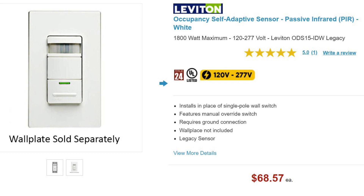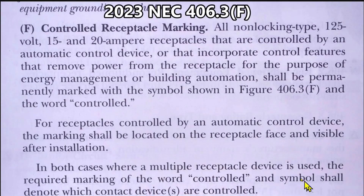One example of a PIR switch would be this Leviton Occupancy Sensor Switch. It could be used in conjunction with a marked controlled receptacle which operates office equipment. First, let's go to the 2023 NEC code book to find out what exactly is required. After that I'll give you examples which should increase your understanding.